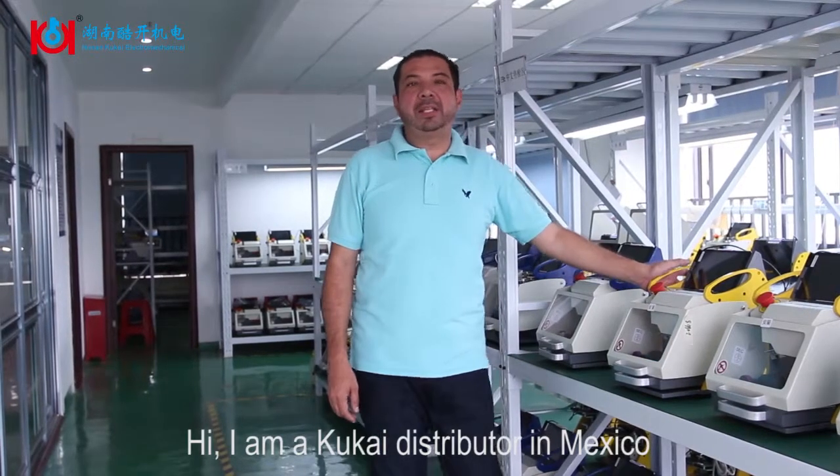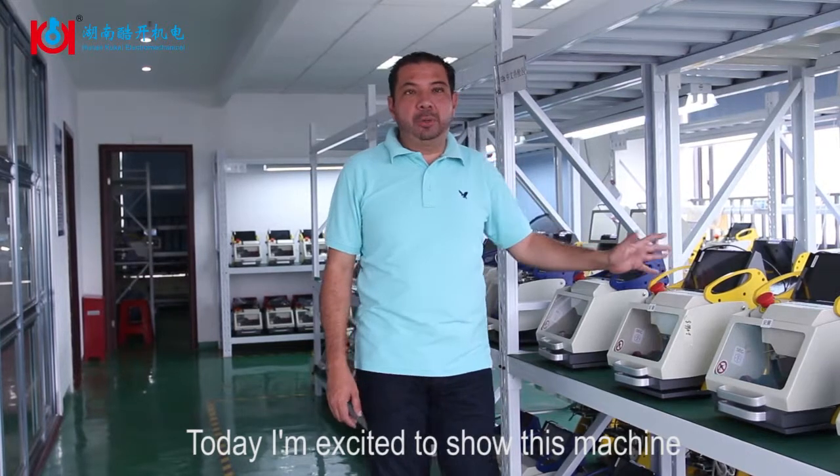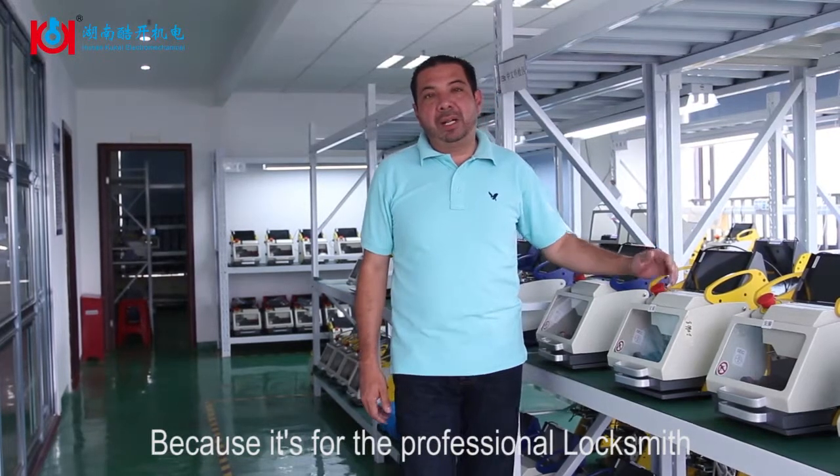Hi, I am a Kukai distributor in Mexico. Today I'm so excited to show this machine. This machine really is very good because it's for the professional locksmith.